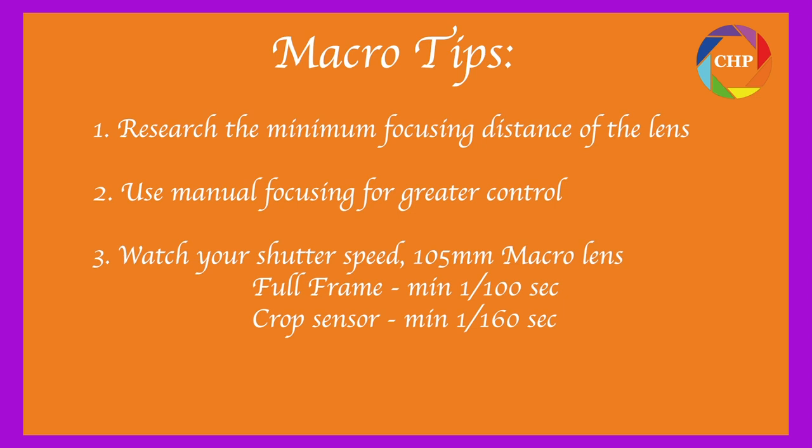The third thing I want to mention is keeping an eye on your shutter speed. To avoid camera shake, we always try and shoot at one over the focal length of the lens. This being a 105mm lens, if you had it on a full frame camera you'd want to make sure you're shooting at 1/100th of a second. And if I have it on a crop sensor camera, like I have just now, then I want to make sure I'm shooting at least 1/160th of a second. On a beautiful day like this in the garden there's probably no problem getting those shutter speeds, but if the sun goes behind a cloud your shutter speed will typically drop by three stops. So just go to your ISO, pop your ISO up and you'll see your shutter speed get faster.